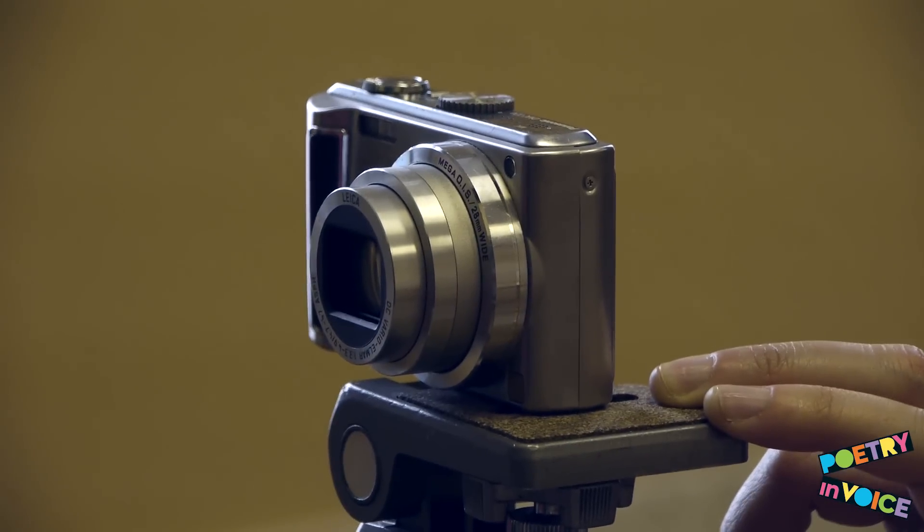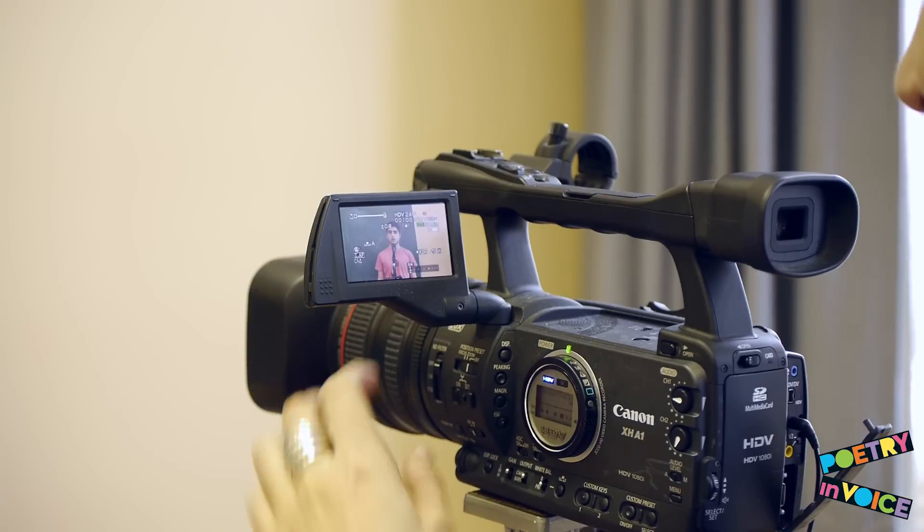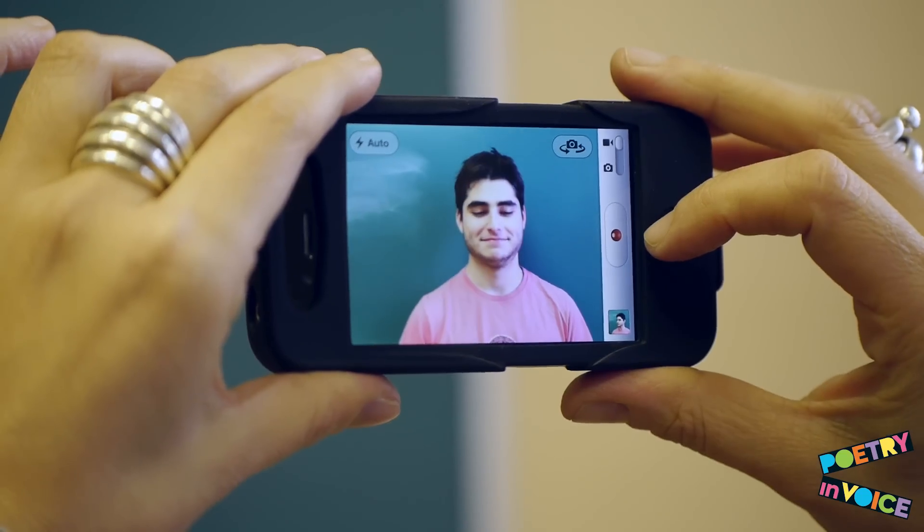All you really need to film your student's recitation is a camera. This could be the video function on a digital camera, a standard camcorder, a laptop camera, or even the video function on your phone. Of course, not all video cameras are created equal, so try to use the best camera available.